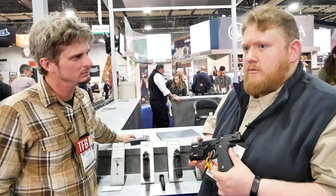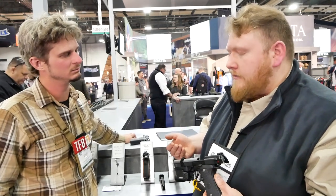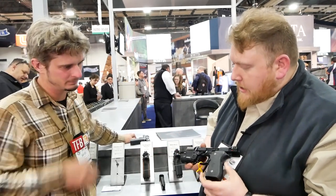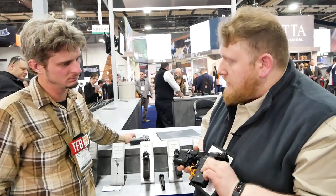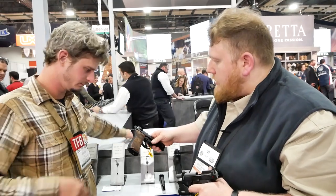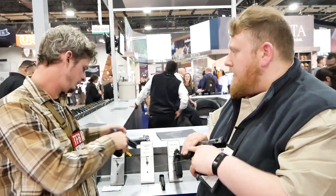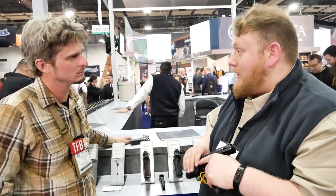This gun is the culmination of over two decades of work with Ernest Langdon on the M9 platform. His name is actually in the name of the gun - LTT, Langdon Tactical Technologies. He's a multi-time champion in several competitive disciplines, and this gun is specced out exactly as he would want a winning competition gun. We have a standard M9A1 style frame with some bevel work done from the factory. We've got LTT-specific grips that allow for a much narrower and more ergonomic profile on the standard M9A1 frame. These are designed for a very aggressive command grip on the gun for recoil control and very fast, accurate shooting.